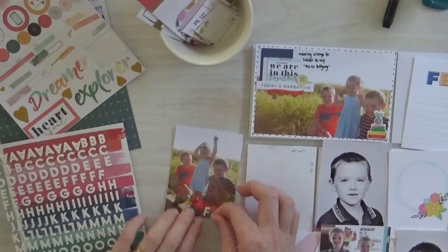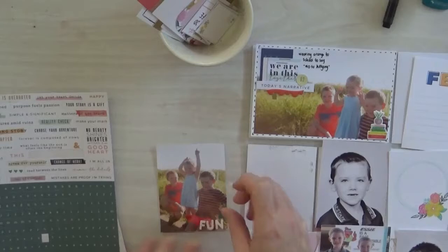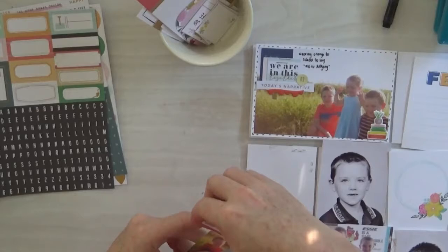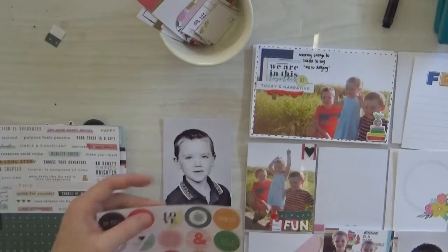This page here is going into my middle child Piper's album — you can see him there in the black and white photo on the right. That's actually a photo of him at school, and these are a couple of other photos. This page is all dedicated to him at school. A lot of things happened in the first term of school this year, so I truly wanted to make sure I've got it documented for him, because I can guarantee come next term, come the end of the year, I'm going to forget.